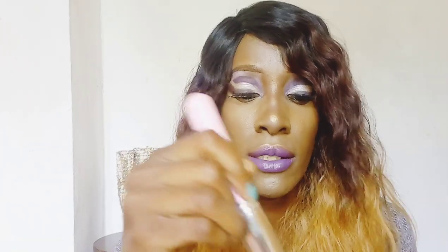Next, take your setting powder or whichever powder you've chosen to use. Take the brush, dip it in — basically any brush that has good coverage. Then take the piece of tissue paper you've separated and put it on your lips.